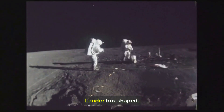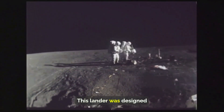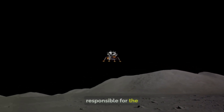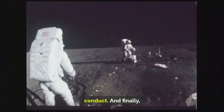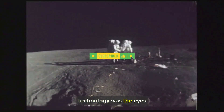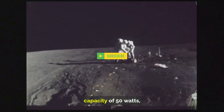Then there was the Vikram lander — box-shaped, with landing legs and thrusters — designed to safely transport the Pragyan rover to the lunar surface. Not only was it responsible for the rover's safe passage, but it also had its own scientific measurements to conduct. And finally, the Pragyan rover itself, a rectangular marvel of technology, was the eyes and hands of the mission on the moon.